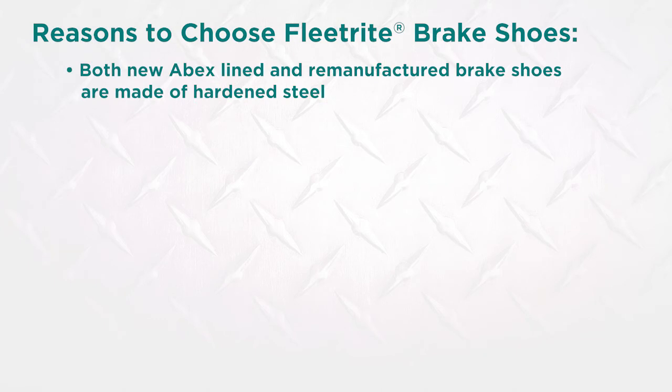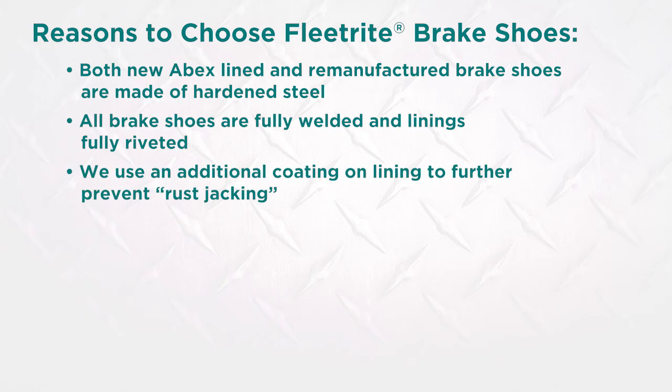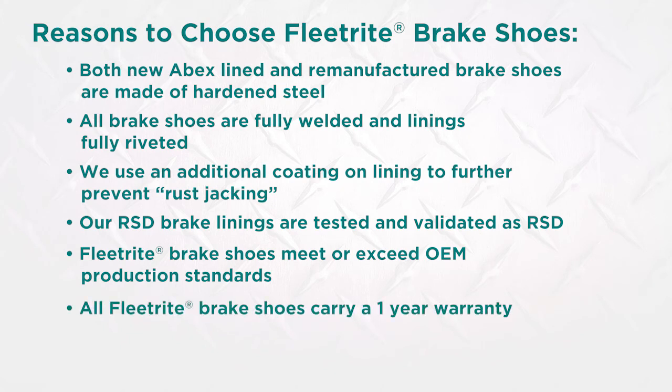Both our new ABEX lined brake shoes and our remanufactured brake shoes are made of hardened steel. All our brake shoes are fully welded and the linings are fully riveted. Even while manufactured to the greatest quality standards, Fleet Right uses an additional coating on the lining to further prevent rust jacking. Our RSD brake linings are tested and validated as RSD. Fleet Right brake shoes meet or exceed OEM production standards. All Fleet Right brake shoes carry a one-year warranty.